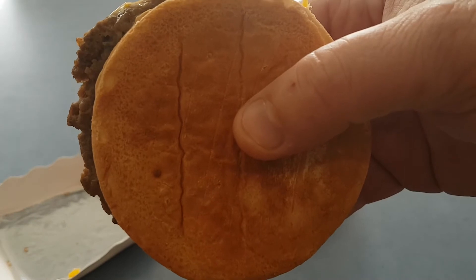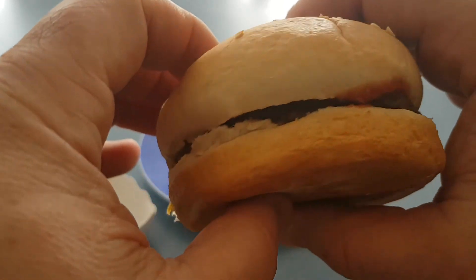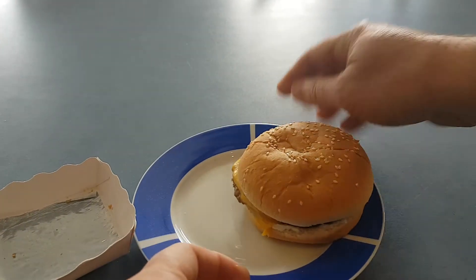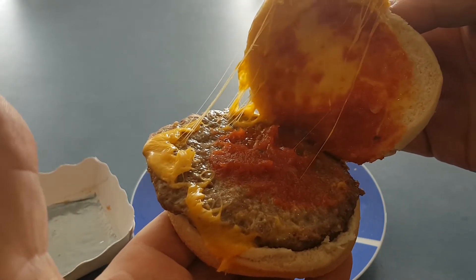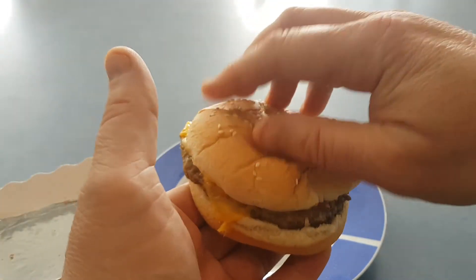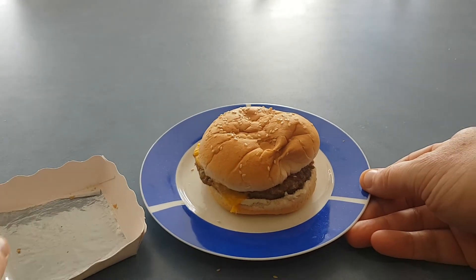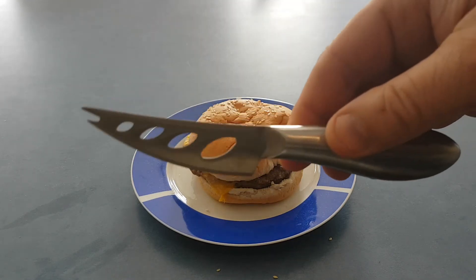So a bit unusual for a burger to have a crispy bottom — normally they do it on the inside of the bun. Let's get in there and have a look at what it's like inside the burger. As you can see, the cheese has melted very nicely. You can see the big blob of tomato relish on there and the top of the burger patty as well. It's a bit of a mess, but I guess you get that with the melted cheese. The bun's pretty soft, as you can see as it all scrunches up.